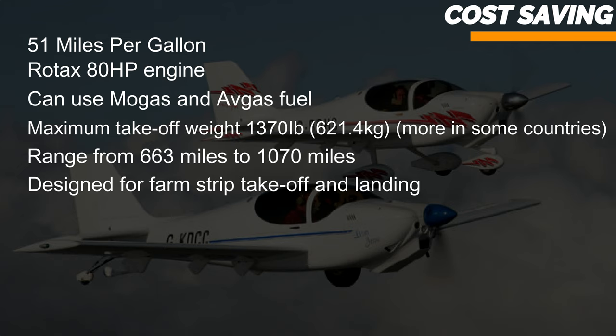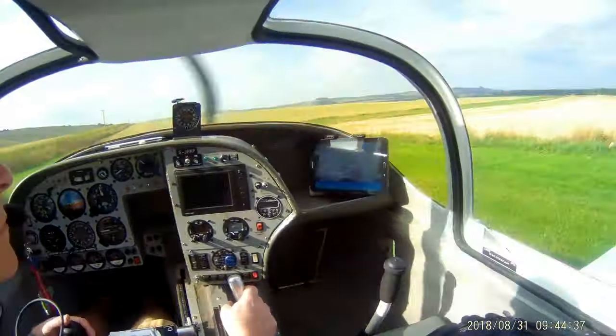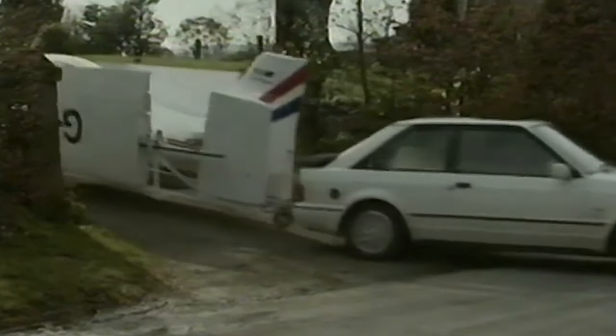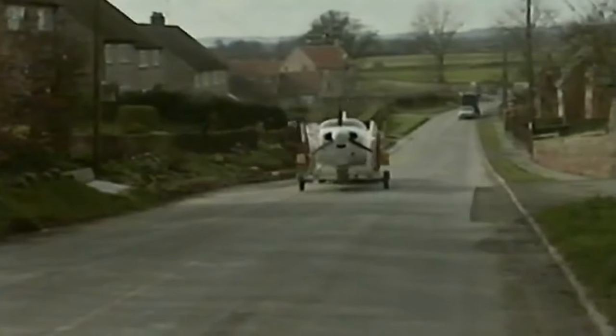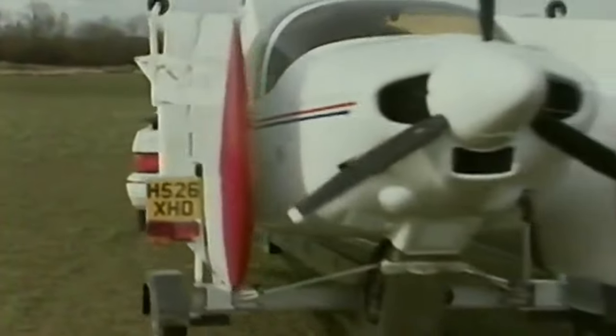The ability to take off and land in short fields is great if you have a farm or want to use an infrequently maintained private airfield. You don't even need a hangar — the Europa's wings and tail unpin, and the whole aircraft will fit inside a trailer that's 6 foot 8 inches wide and 20 feet long, weighing 800 pounds, so you can basically take it home with you. In Europe, it's classified under the very light aircraft category, meaning a maximum takeoff weight of no more than 750 kilograms, and VFR only.